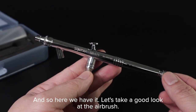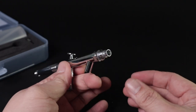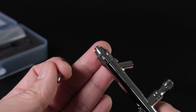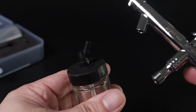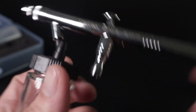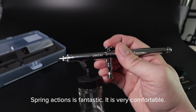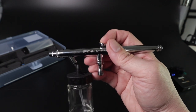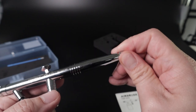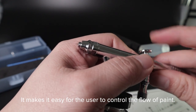Here we have it — let's take a good look at the airbrush. It is very shiny and definitely feels sturdy. Now let's take a look at the needle and connect the paint bottle. The spring action is fantastic and it is very comfortable. I did not expect this feature, but it was a beautiful surprise: the needle action can be controlled or limited through a knob at the end of the airbrush, making it easy for users to control the flow of paint.